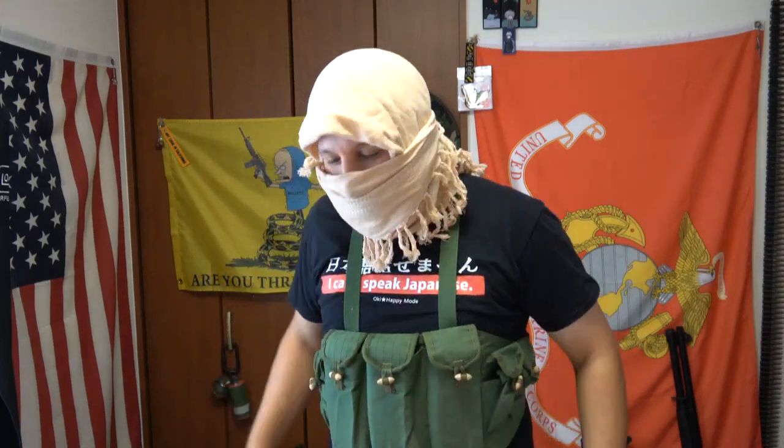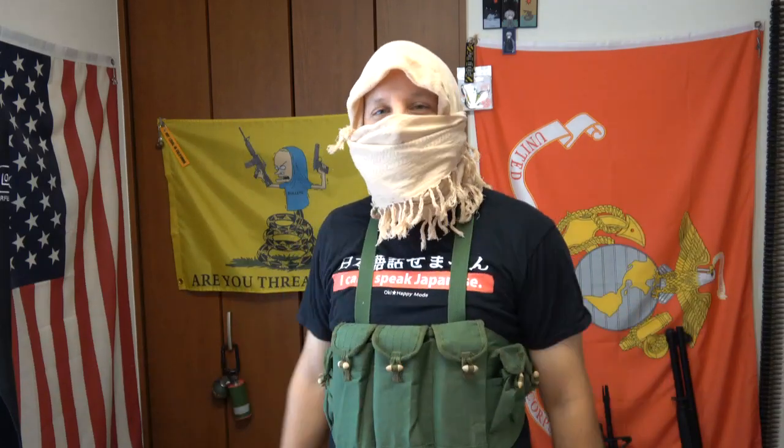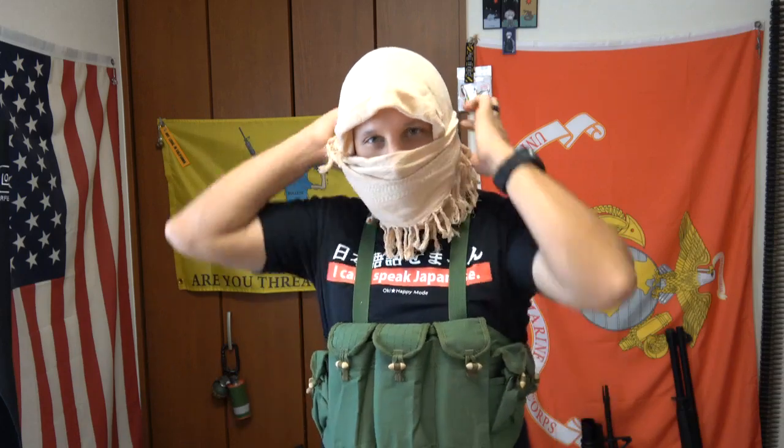Assalamu alaikum. Greetings Guns, Gangsters and Gamers, it's your boy the Goods of Night, and today we're reviewing the Type 56 — the Chinese variant of the AK-47 chest rig, fairly popular throughout the Vietnam War and the majority of known history.